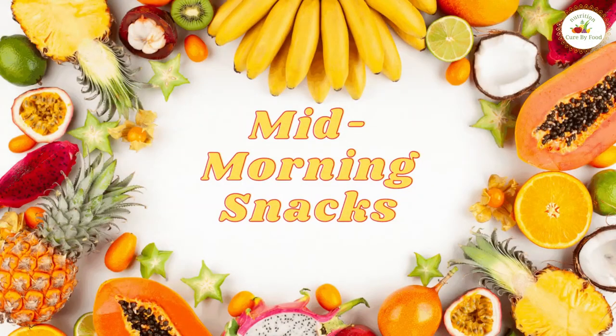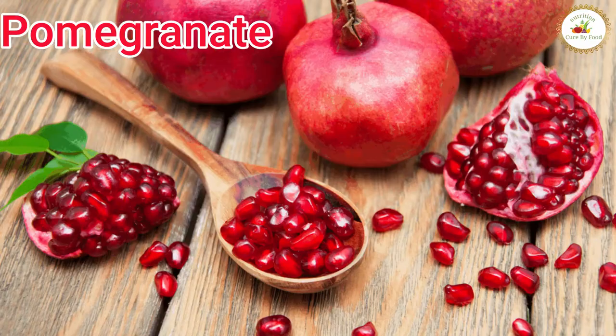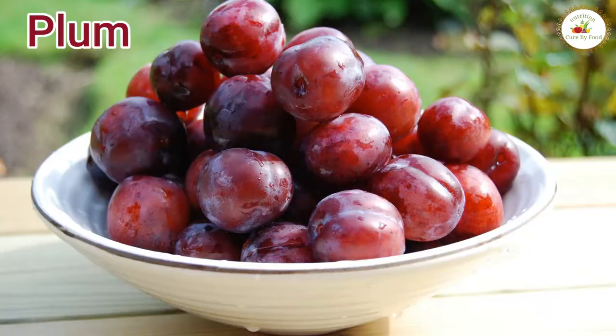In mid-morning snacks, you should have seasonal fruits, as nature is the best doctor and knows what is good to have in a particular season. So just go for seasonal fruits like papaya, pomegranate, jamun, peaches, plum, pear, etc.